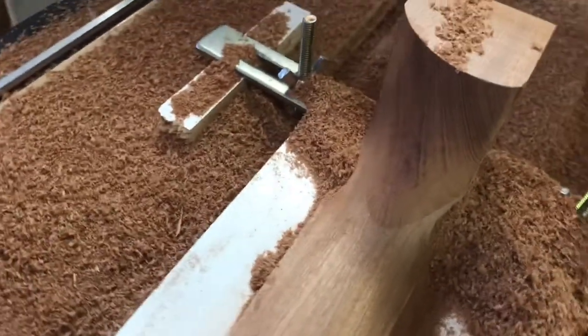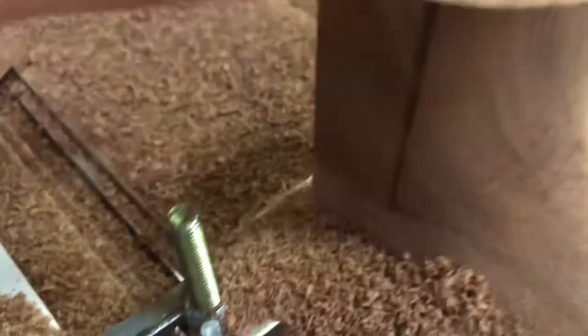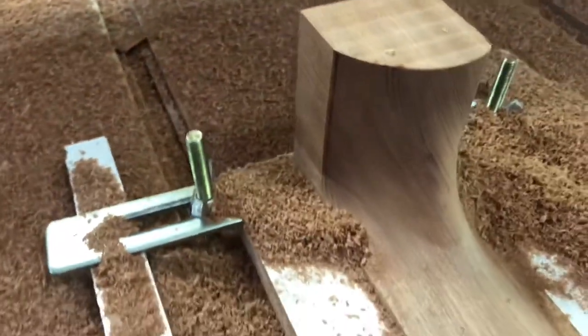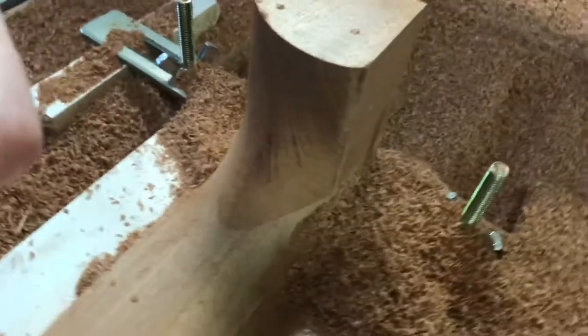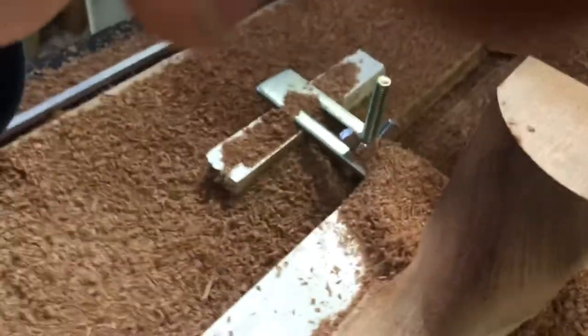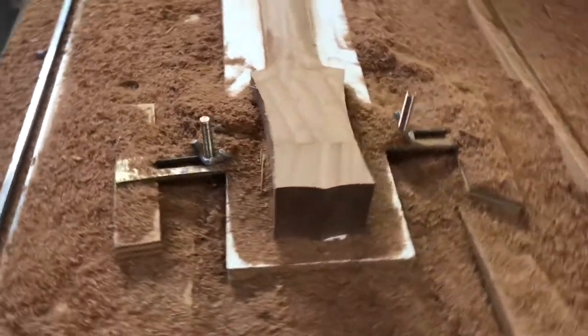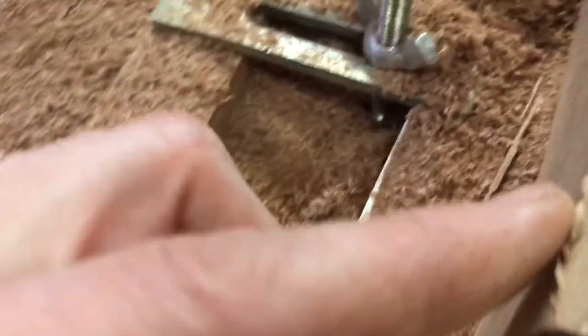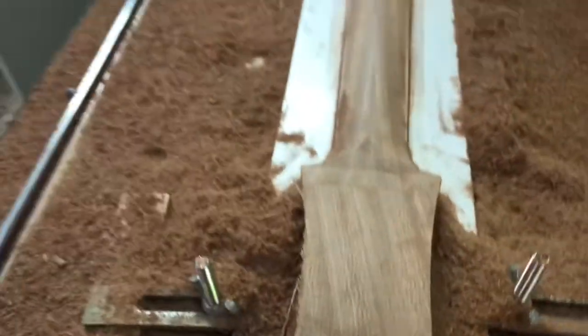Nice clean heel here. No blowouts. Look at that — nice clean edge there. Sometimes I get a blowout right here, but didn't do that this time. I think I got my toolpath figured out. No blowouts over here either. Looks great. Real good looking neck here. Usually there's a blowout right here, but look at that nice sharp corner. A little bit of some dull blade blow-off there, but that'll sand off, no problem. Very nice.